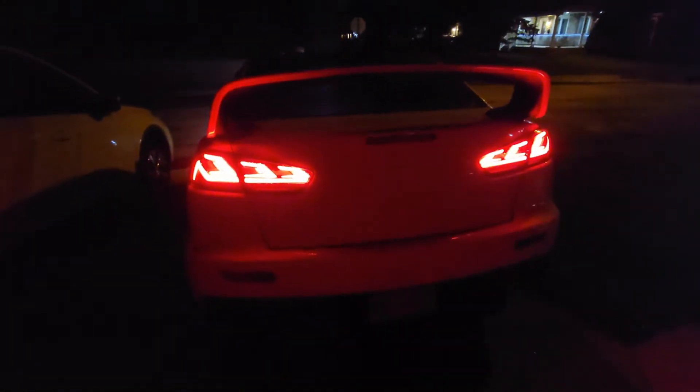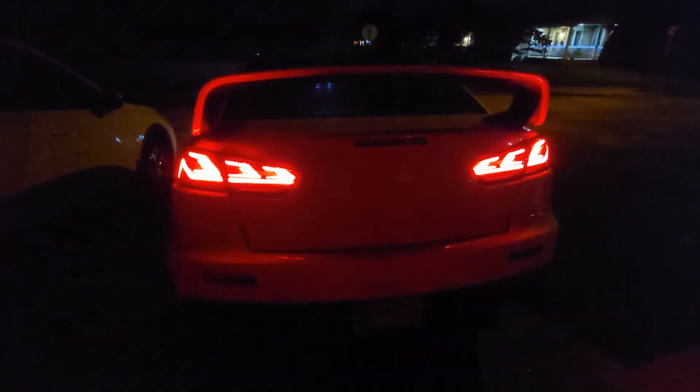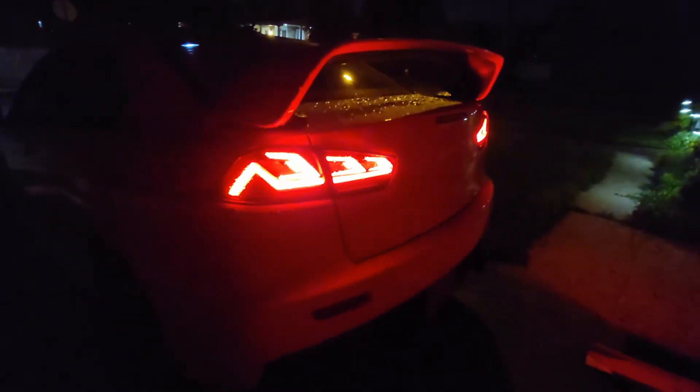Welcome back to the channel. Today we're going to be installing these HC Motion taillights. I really do like how they light up at night, especially once you unlock the car. First things first, let's bring the car into the garage and get started.